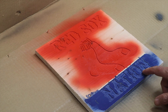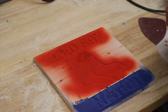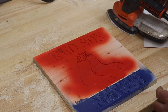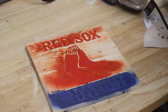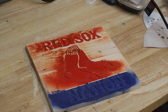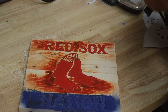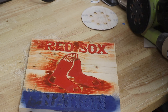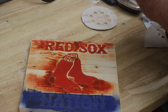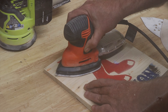So I'm going to put this on the desktop and we're going to sand it down. Let's change out this paper — it's pretty much torn up. We're going to put on some 60 grit. All right, let's go to the orbital sander and see how that does. That didn't come out too bad.